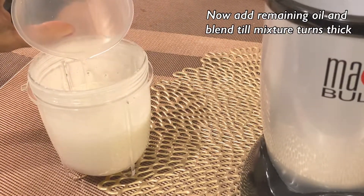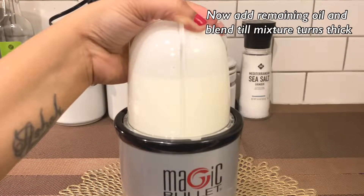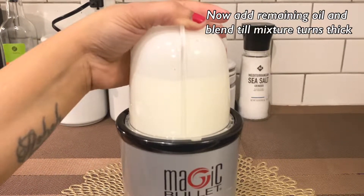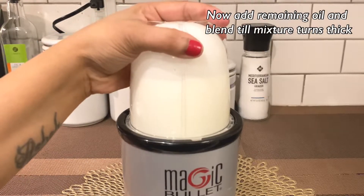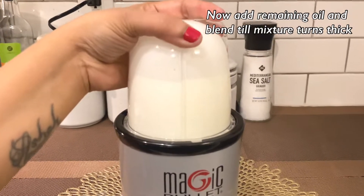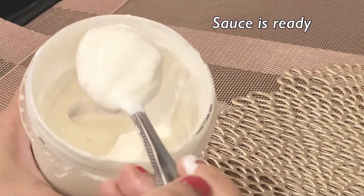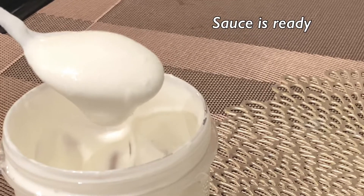Remove the jar and add the remaining oil. Blend until the mixture turns into a thick, creamy texture. Once the mixture turns to a thick creamy texture, the sauce is ready.